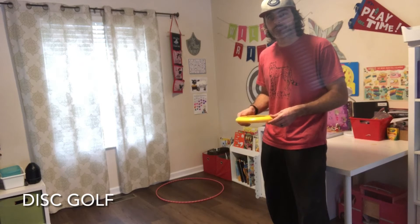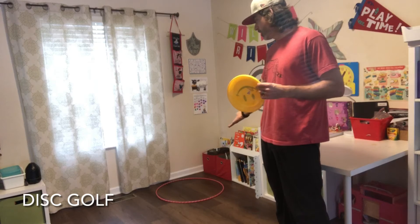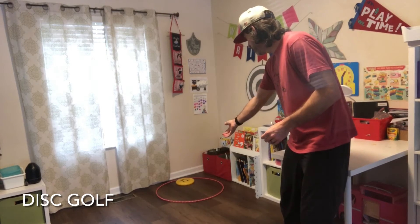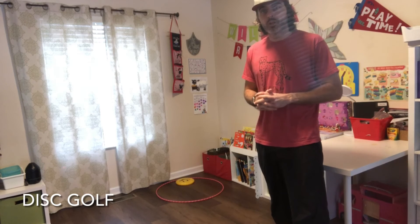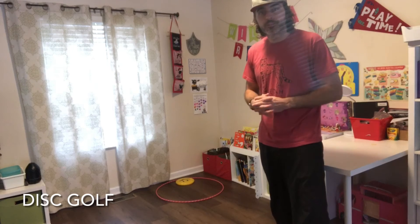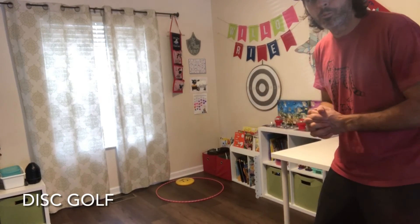With disc golf, I'm going to be throwing a frisbee at my target, the hula hoop, trying to land it inside the target. Be creative, depending on what you have at home, trying to throw an object at a target. The farther back you are, the harder it will be.